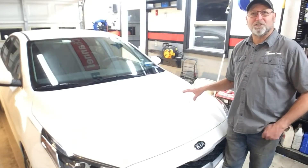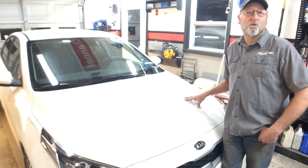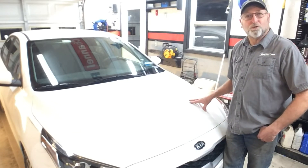Welcome back to Channel On. Today, I'm going to show you how to change the air filter on a 2021 Kia. There's really not a whole lot to this, so let's go ahead and get started.